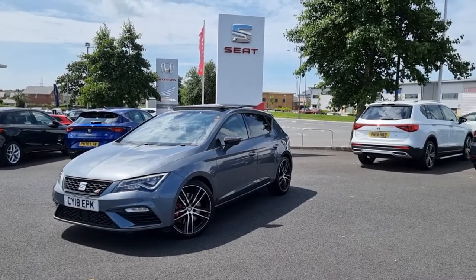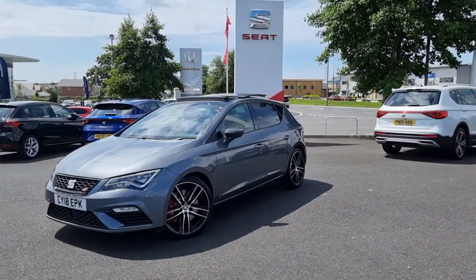Hey guys, Liam from Blackpool Set here. Here we have our magnetic grey Cupra 300.